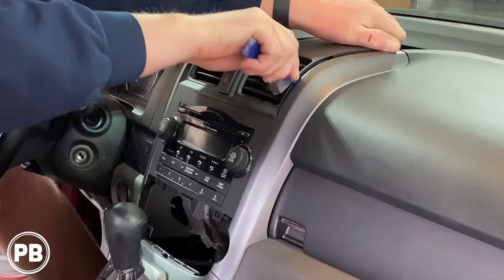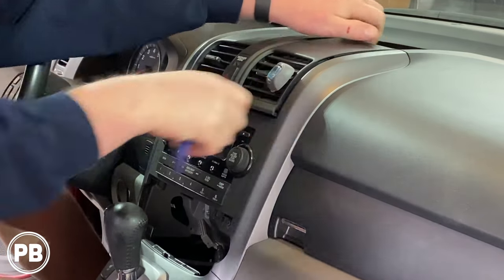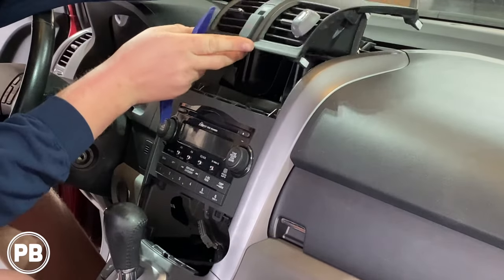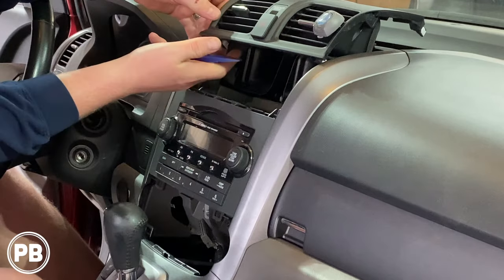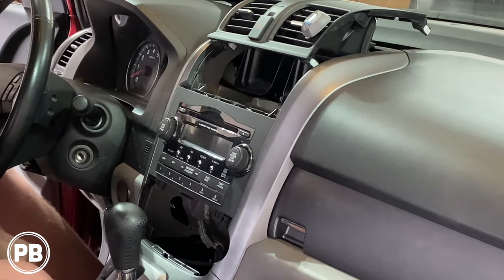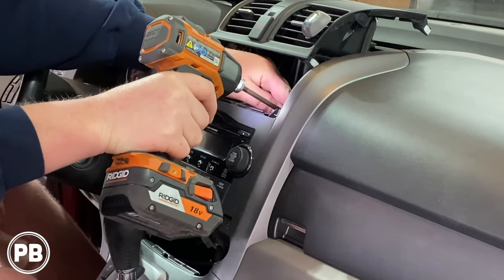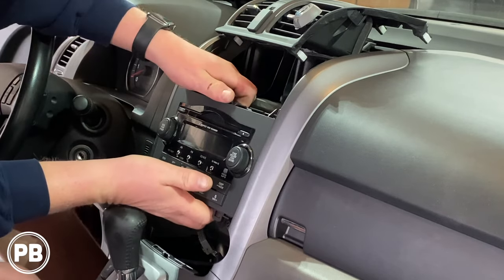You have to pull out this way just based on the design of the vents, because the clips go into the front of the dash bezel. We don't need to totally remove it — just up and out of the way is all we need. That's going to expose two Phillips screws up top and two Phillips down below. With those four screws removed, go ahead and give it a tug.